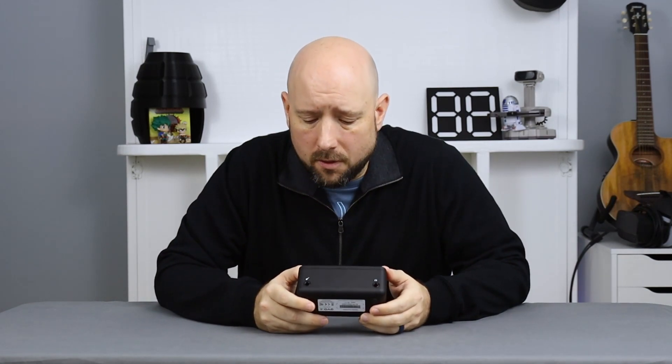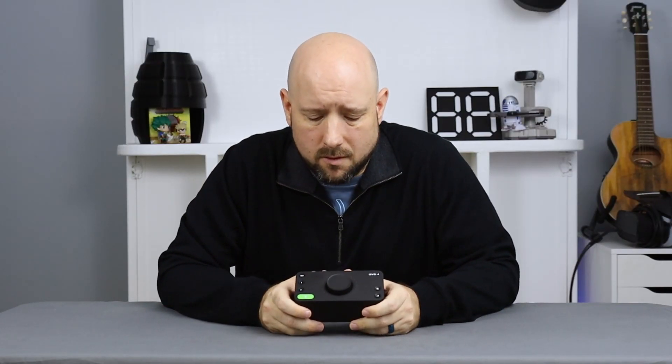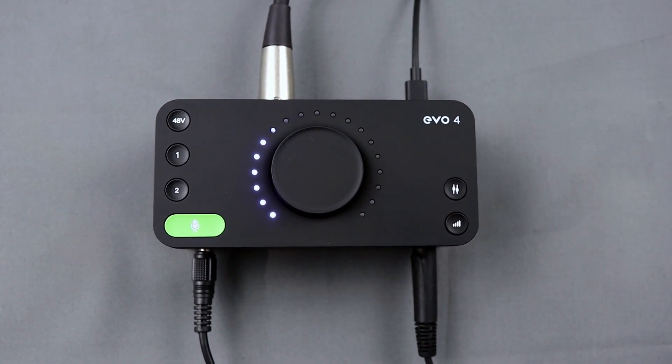Going around to the front, on one side you have the low-impedance instrument input and a headphone output on the other. And then looking at the face of the device, in the middle you have the giant settings dial, surrounded by a ring of LEDs, and then columns of buttons on either side.